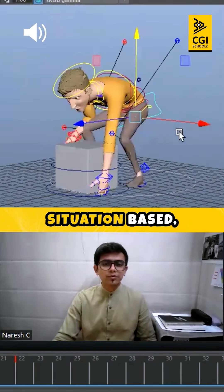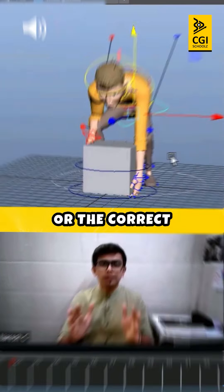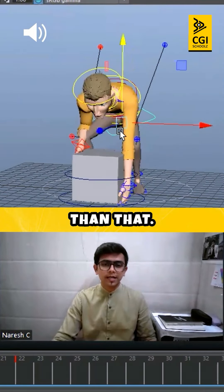So poses are situation-based and performance-based. It's not only that they should have correct arcs or the correct slot. This is even more important than that.